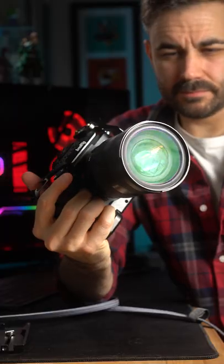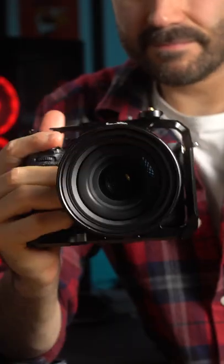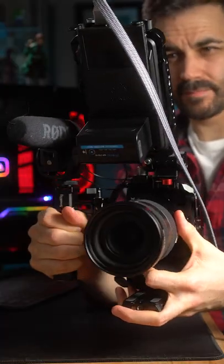I don't know about you but I seem to be shooting more and more vertical videos these days, so I've decided to repurpose some of the camera attachments I already have and use those parts for a full vertical camera rig.